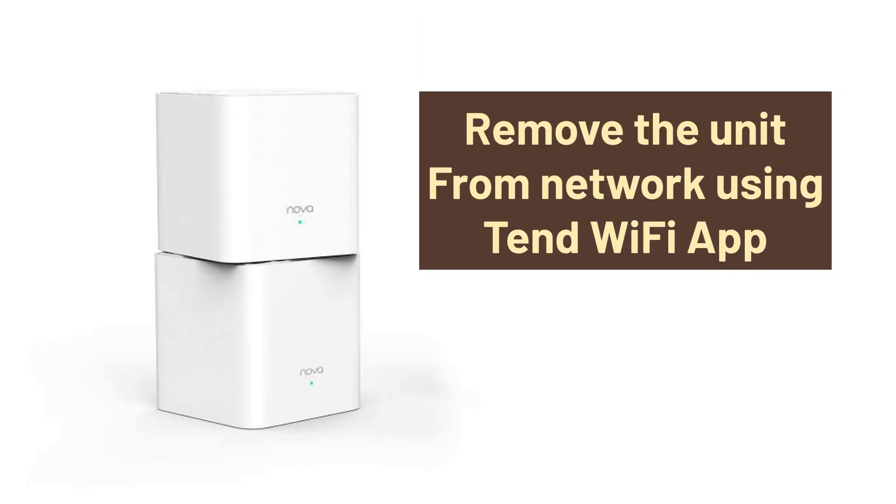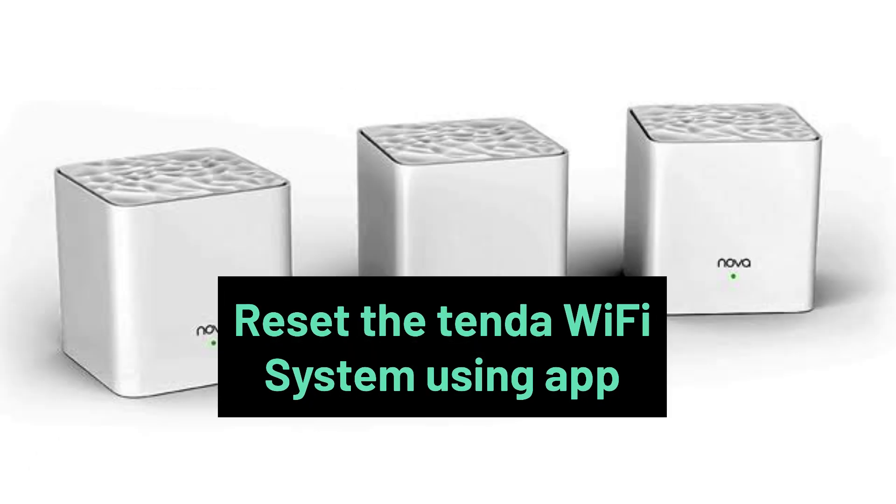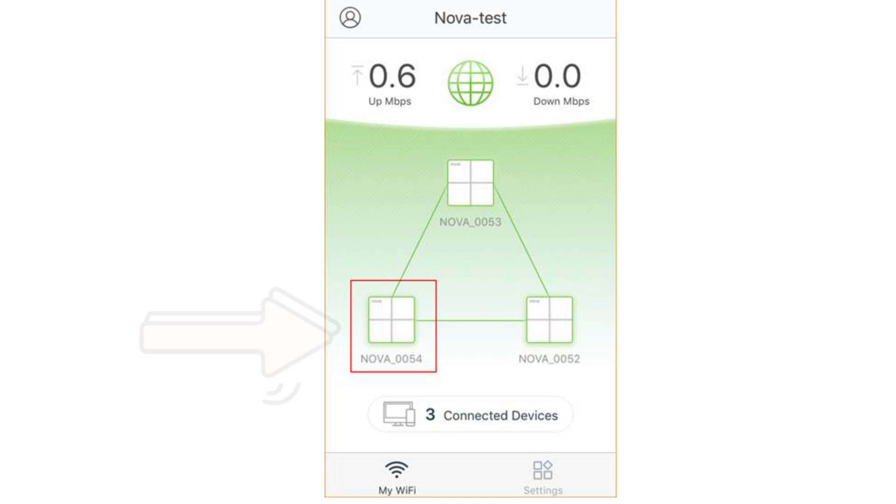In the third reset method, you remove the unit from the network using the Tenda Wi-Fi app. If in your Tenda mesh Wi-Fi system you want to replace or reset a unit, it can be done using the app. Open the Tenda Wi-Fi app and select the unit that you want to remove on the home page.